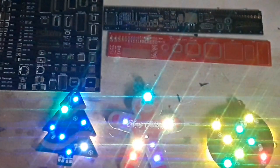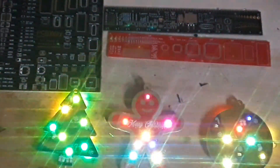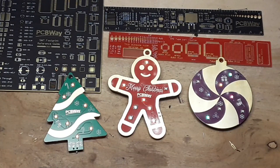Today's video is sponsored by PCBWay. I use PCBWay for all my PCB manufacturing needs. I use them not only because they sponsor the channel, but also because they do good work and they do it quickly. Anything you need from through-hole to SMD work, PCBWay can make it and they have 24-hour service. There's a link down below — check them out if you need any PCB manufacturing done.